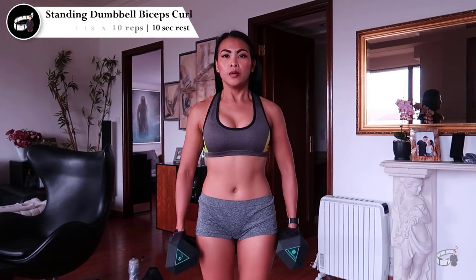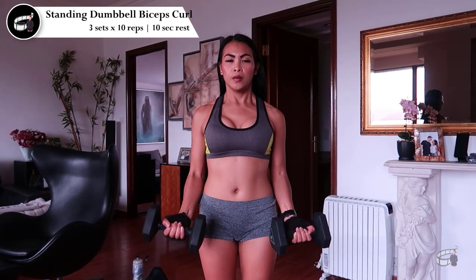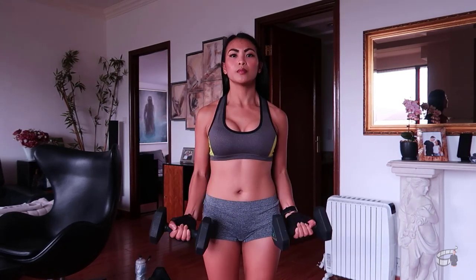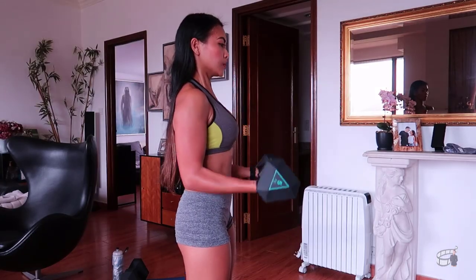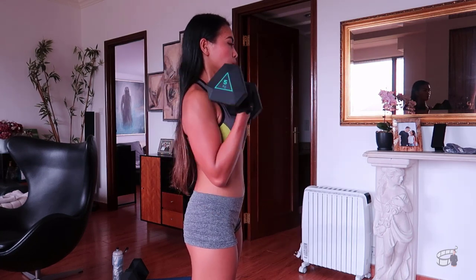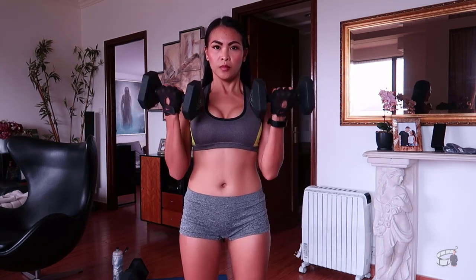Standing dumbbell biceps curl. Grab a pair of dumbbells — I'm using 5 kilos for each arm. Stand up straight with a braced core, allowing the dumbbells to hang at arm's length with palms facing forward. Without moving your upper arms, bend your elbows and curl the dumbbells as close to your shoulders as you can. Pause, then slowly allow the weights to return to the starting position with arms fully extended. Bicep curls with dumbbells can increase your bicep size and strength. Start with a manageable weight — some people may feel comfortable beginning at 5 kilos and others at 15 kilos.